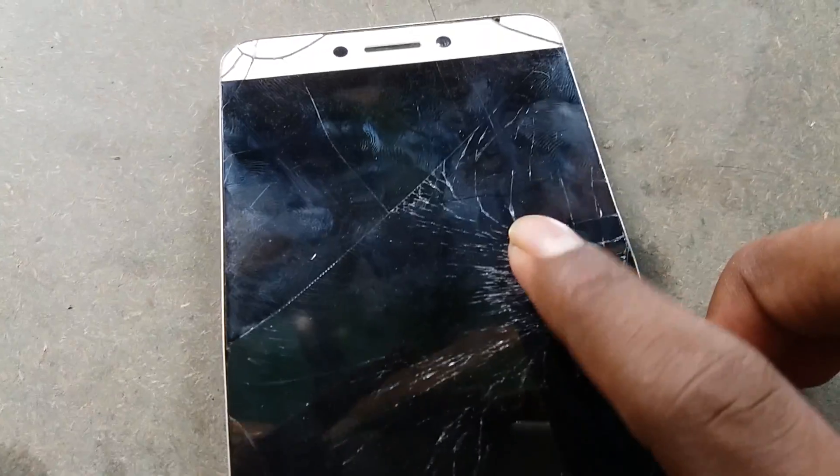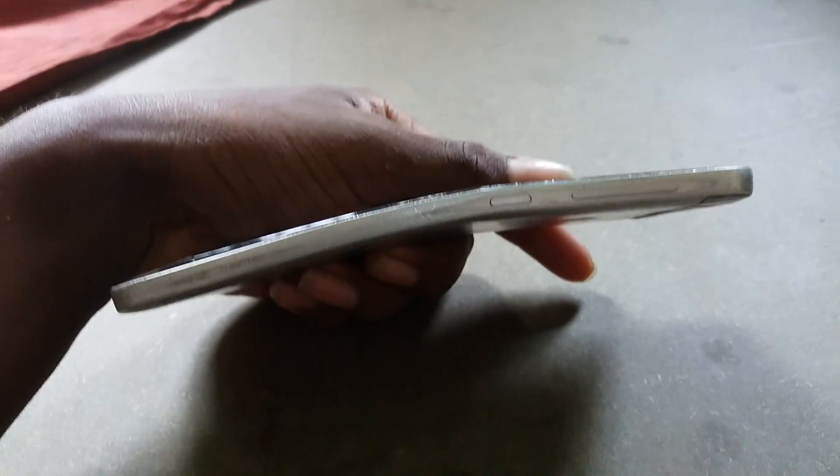The display is shaded now — you can see the display is shaded. Normally in a bend test the phone is slightly bent, but this is the extreme bend test. The phone is bending further and now the display is cracked.